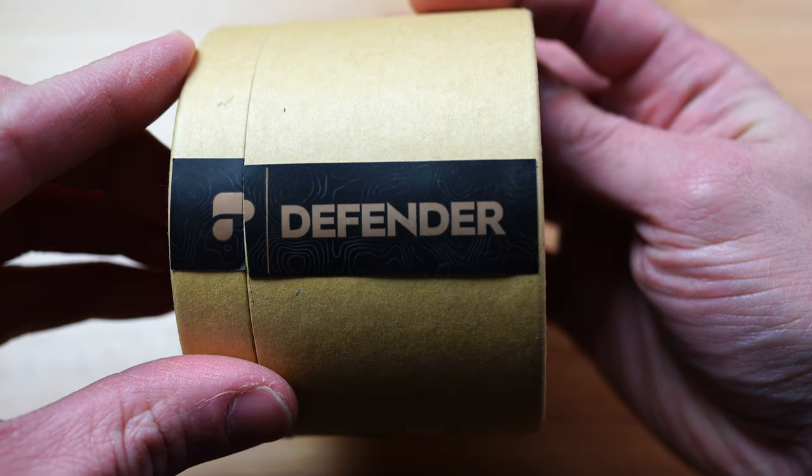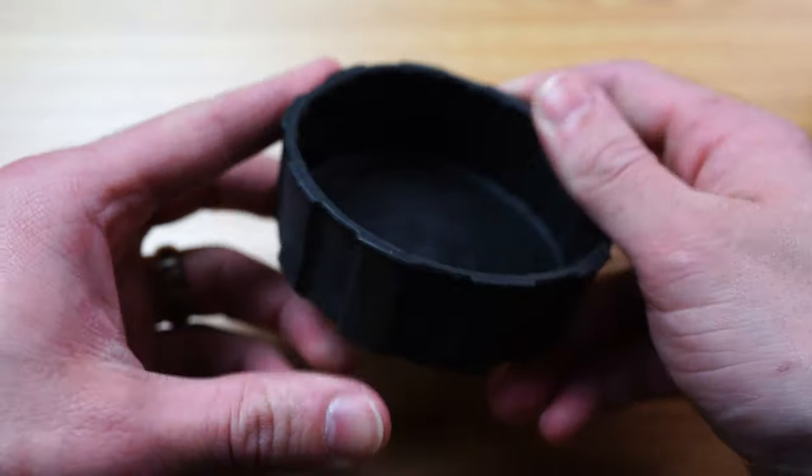Polar Pro just sent me this — shout out to Rockwell, thank you. This is called the Defender. Aptly named, it defends the lens. They come in different sizes for different lenses, and basically what it does is goes over the end of the lens like so. It's made of molded rubber, so it stretches a little bit, but it easily goes on and off of the lens.